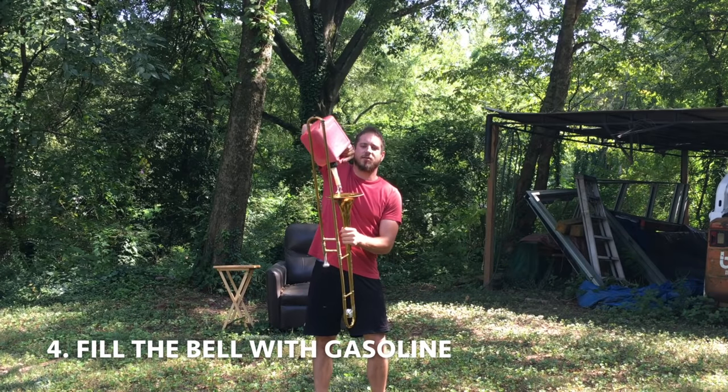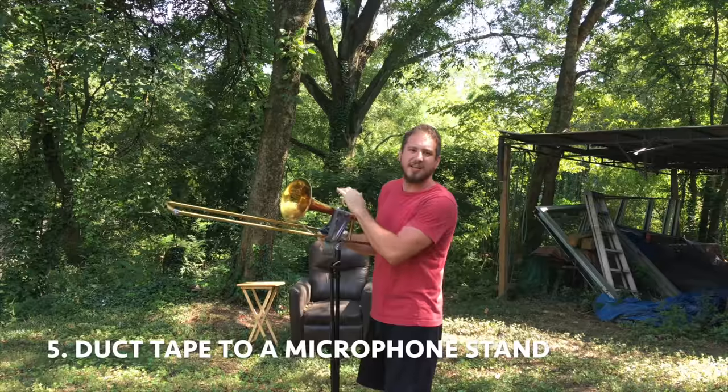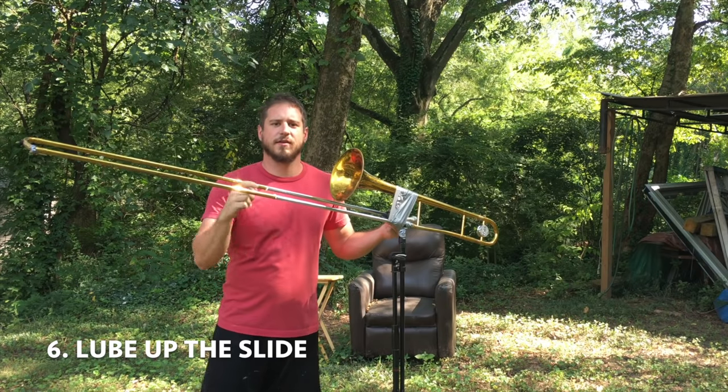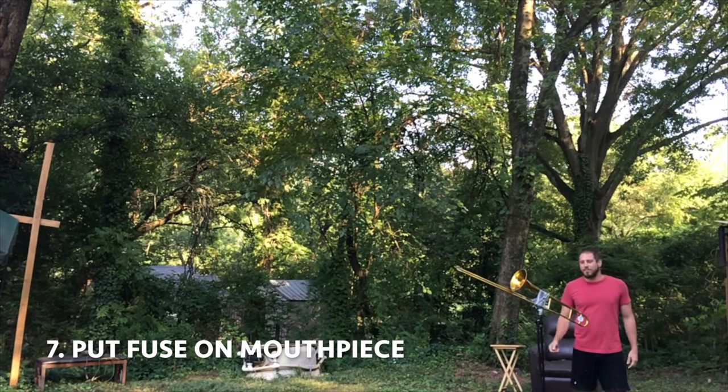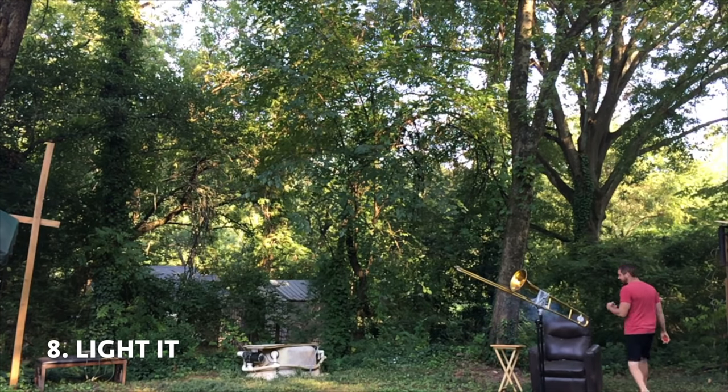Then fill the bell with gasoline. Then duct tape it to a microphone stand. Then lube up the slide. Then put a fuse on the mouthpiece and light it. Then hide behind a chair.